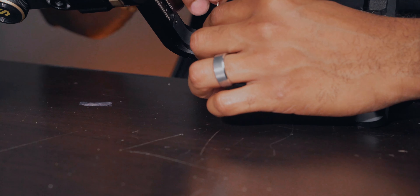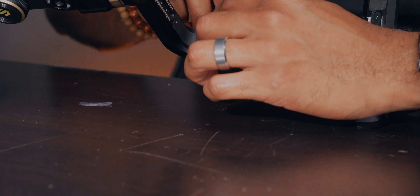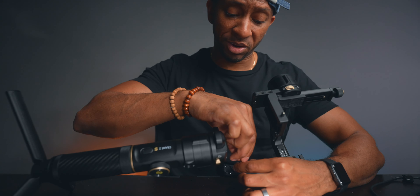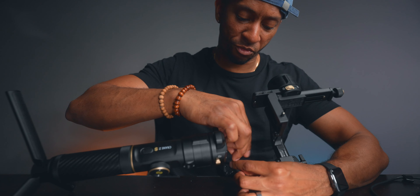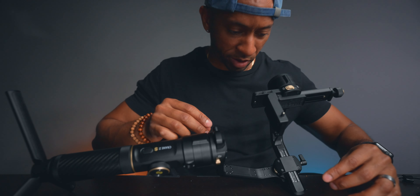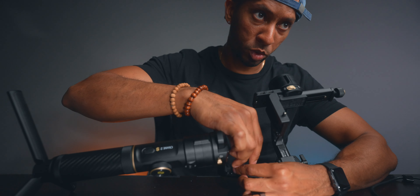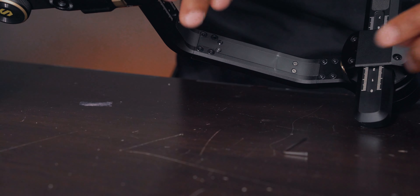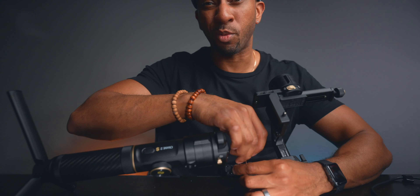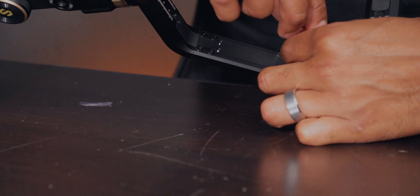Loosening these screws now. The reason I'm doing this in real time is if I can do this, you can definitely do it — I am not a handyman by any way shape or form. I don't really love tinkering with things, so if I can do it you can definitely do it. I might have to hit the fast forward button just so this video isn't too boring.